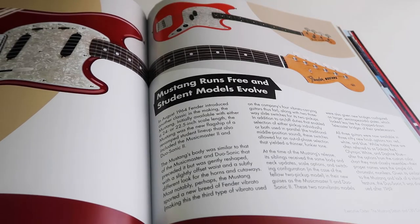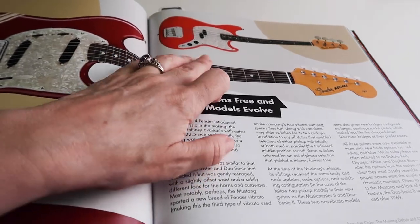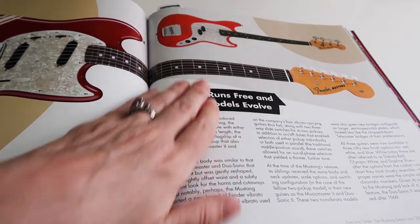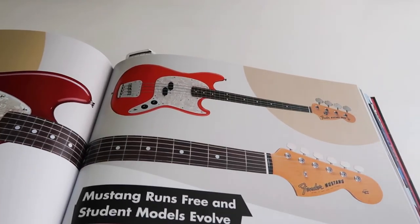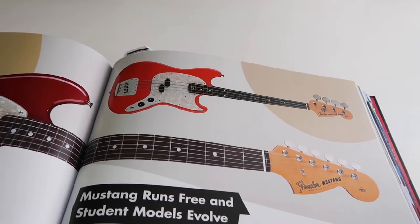Then the bass student models start coming out. They show one of the Mustang Basses, which I have too. They show a Mustang Bass and this one is in Fiesta Red. I do love a good Fiesta Red bass. I don't have one, but I do love that color, and I like that pickguard too.